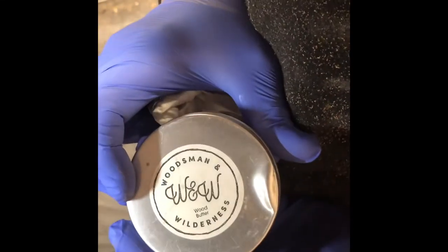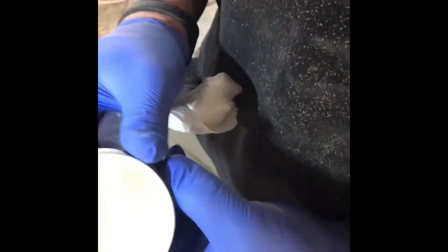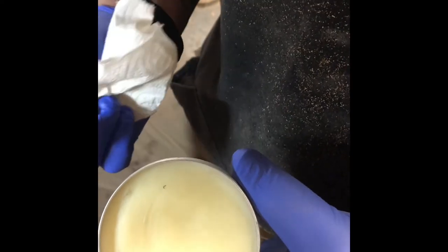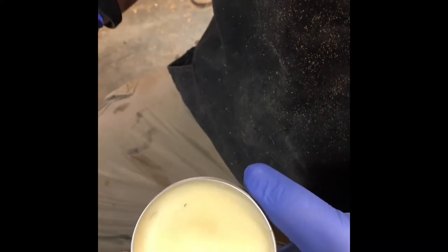Hey guys, a little product I make here — this is Woodsman and Wilderness Wood Butter. Just your basic wood butter wax: I got beeswax, mineral oil, essential lemon oil, and carnauba wax to make it a little harder.